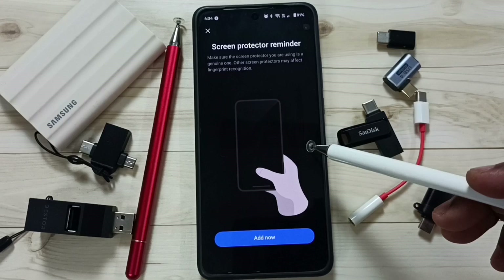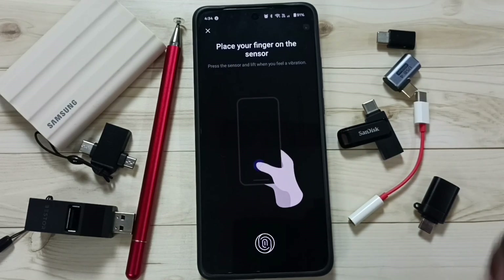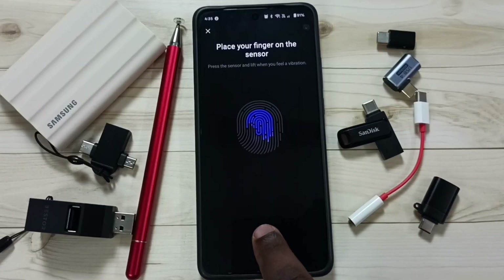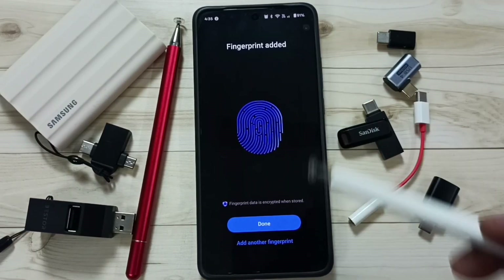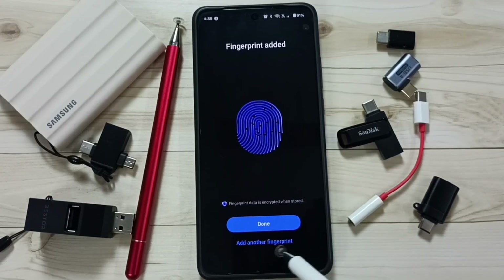Next I'm going to add fingerprint unlock. Tap on Add Now. Here we need to touch the sensor and fill it — this way we can add the fingerprint. Okay, done — fingerprint added. Tap on Done. If you want to add another fingerprint you can add it here.